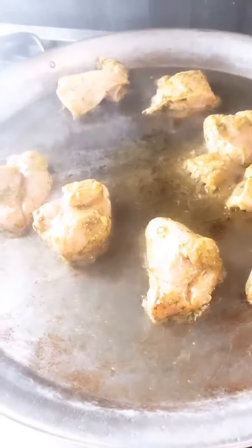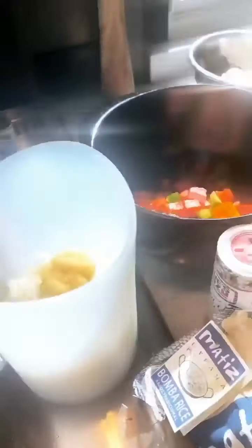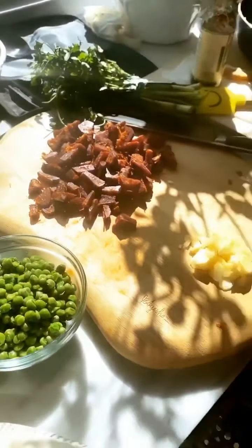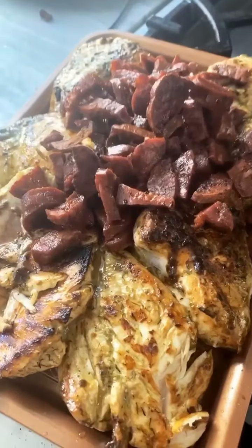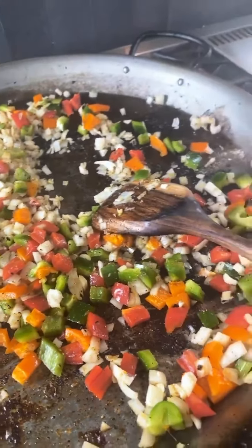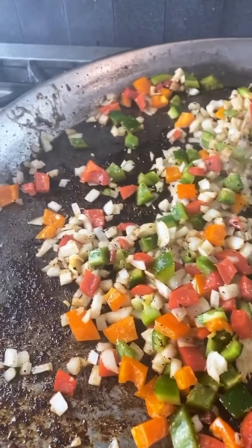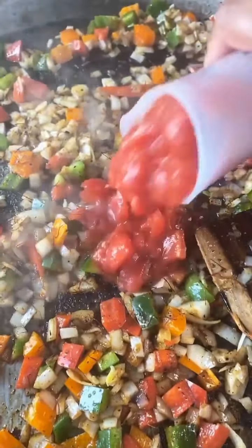It has begun — I am browning my chicken breast. I have all of my other ingredients laid out here. It's getting exciting. My chicken's brown, I also did some chorizo, and then into that same pan I have my peppers and onions going. I'm gonna hit it with some vermouth to help deglaze a little bit and get all of the bits off of the bottom. And in go the tomatoes.